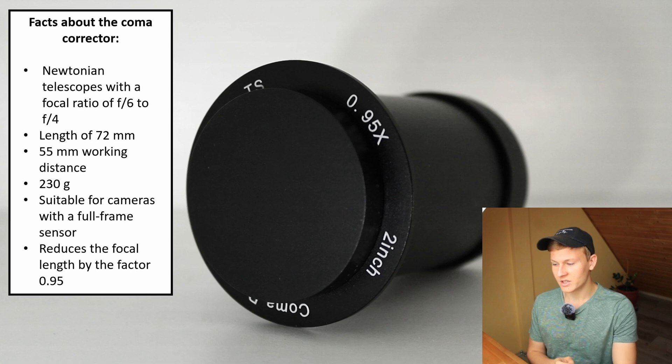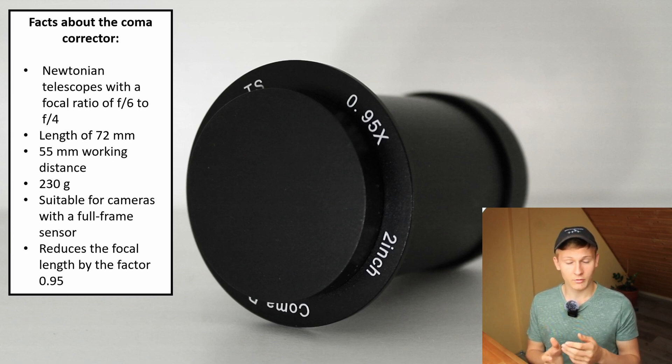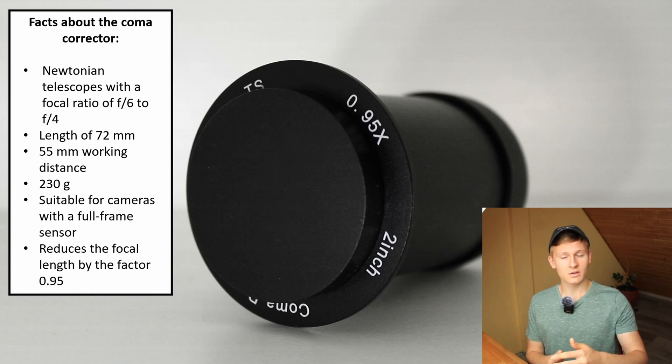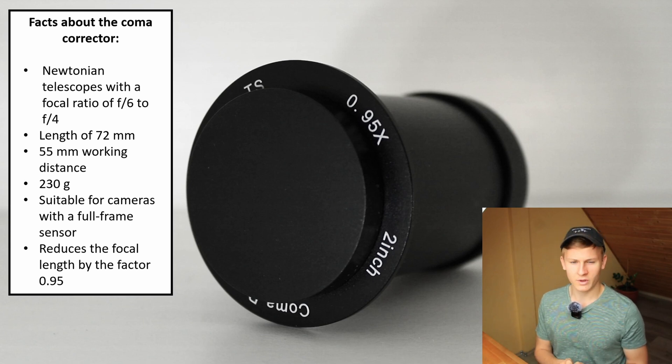This coma corrector also reduces the focal length by a factor of 0.95. That's not a huge difference, but worth mentioning. In astrophotography it's important to use a fast telescope — I'm using an f5 telescope, and with this corrector it becomes a bit faster, changing the focal ratio slightly. The difference is only 0.95, but it's still a great feature.